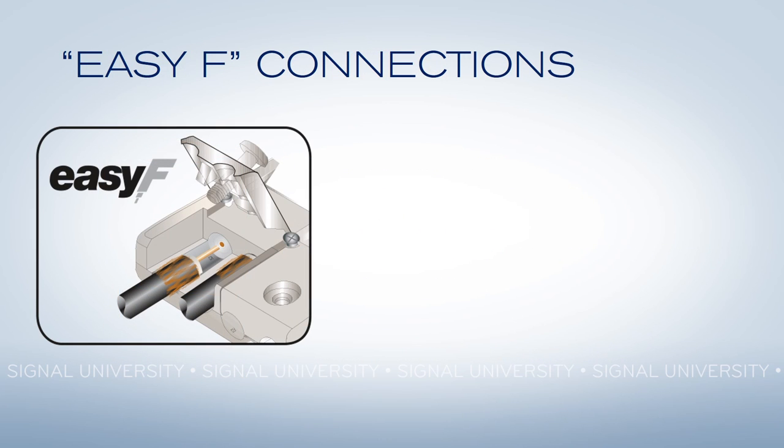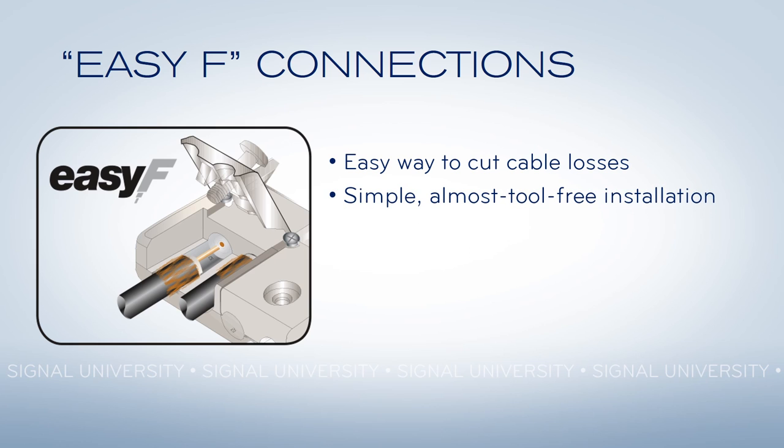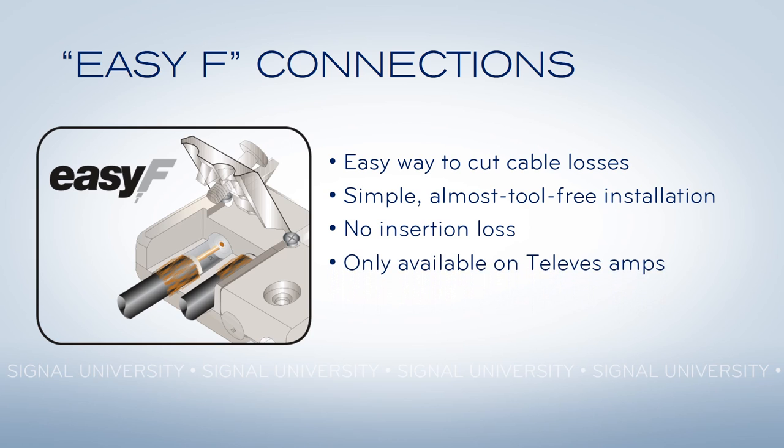Another unique feature of Televez amplifiers are the EZF connectors. With an EZF connector, you don't have as much cable waste, because you can use only the cable you need — you don't have to use pre-made cables and wrap a whole bunch up. It's so simple it takes almost no tools. You use the included cutter to simply cut the cable to size, put it in, and screw it down. There's no loss due to the addition of an extra connector, and this is a feature that only Televez amps have, and you'll only get those amplifiers at Solid Signal.